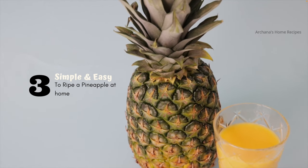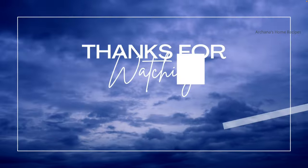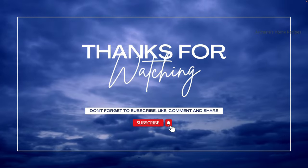These three simple steps will help you ripen a pineapple. I have tried them many times and they have worked. I hope you all liked this video — subscribe for more, and thank you so much for watching. See you later, bye bye!